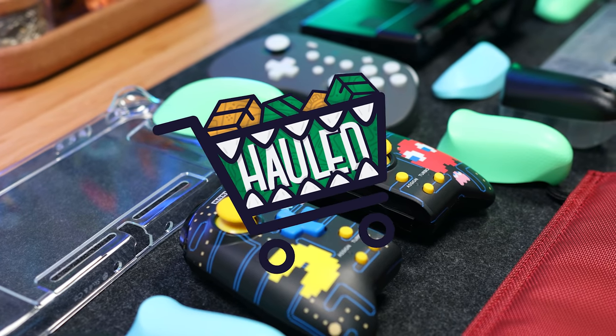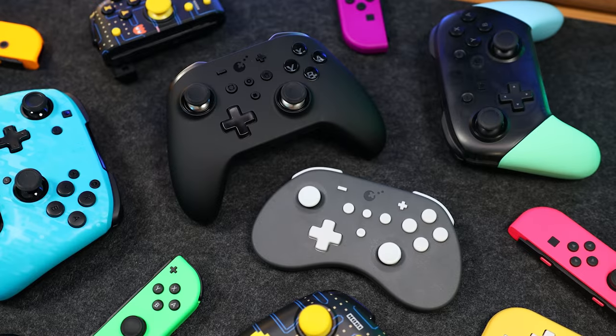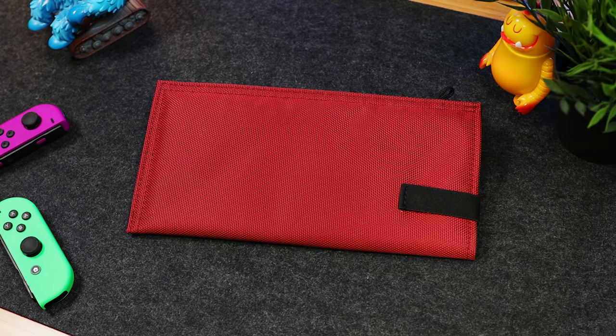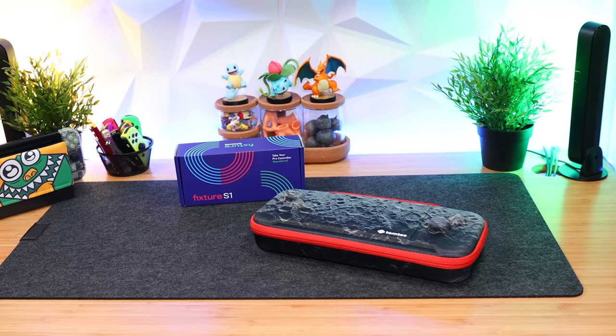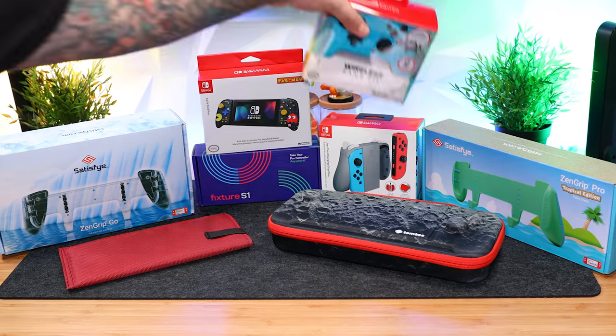On this Nintendo Switch haul episode, we're taking a look at a clip to enhance handheld mode, some new controllers with awesome features, the most minimalist case we've ever come across, and a ton of updates on some of our favorite gear. This is Sergio A.M., welcome to A Came From A Box.